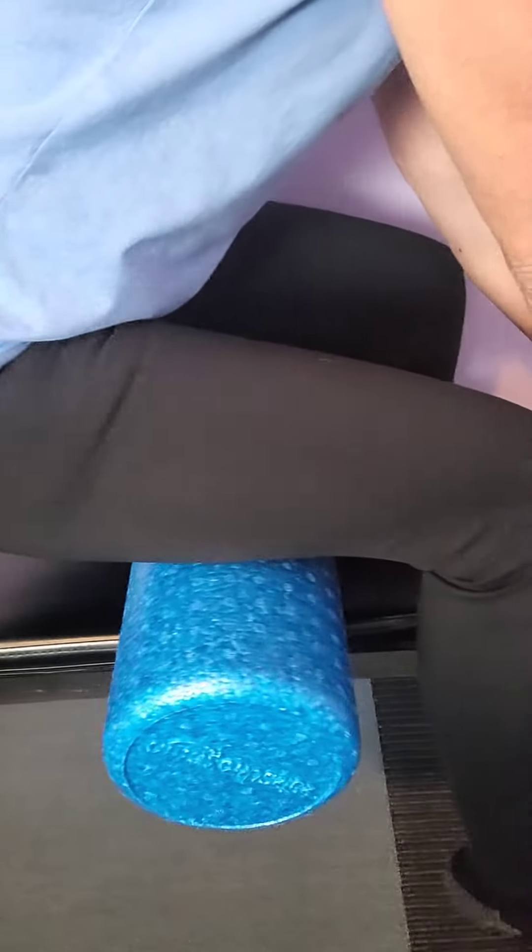This still opens up the hamstrings. It's not as deep, but it's still effective. Like I said, if you can't handle as deep, this roller works really well.